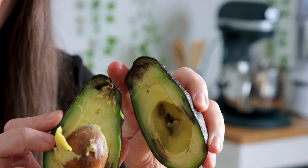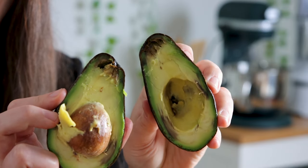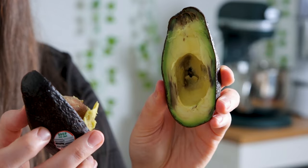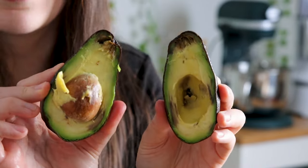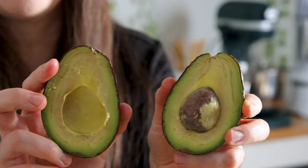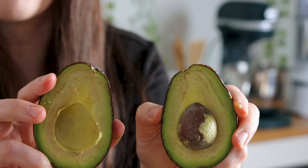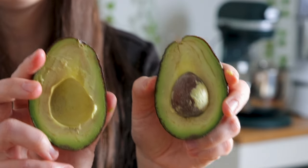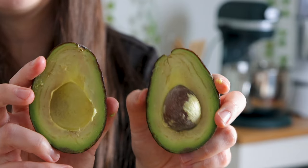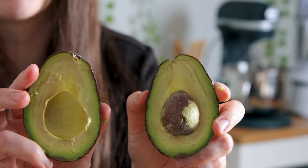You can see right in here where it really started to get those air holes. It probably got bruised here and here, and that is what made this get all those brown spots. It's perfectly fine — you can cut around those brown spots. This one is a little bit firmer, but you're going to see that there is no browning at the top. We had made sure that that plug was in there so there was no air getting inside, and it really does make a huge difference when you're purchasing your avocados.